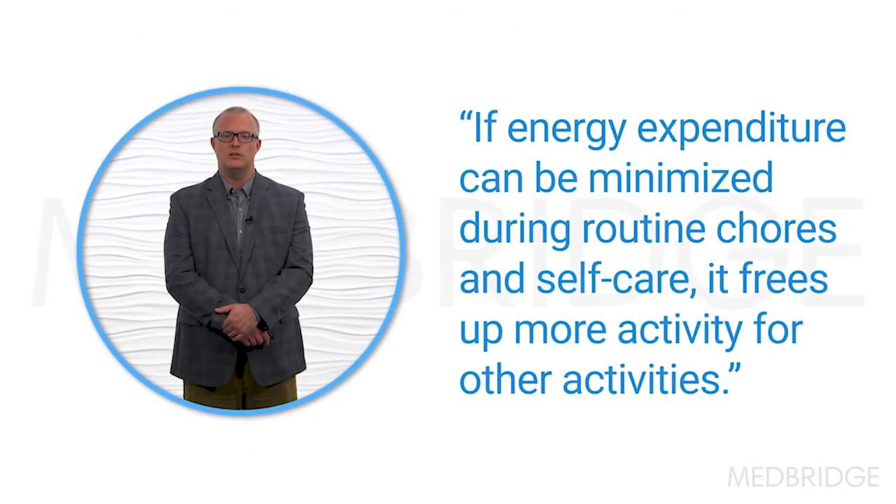Body position focuses on learning how to use body position to extend activities. Poor body position, such as suboptimal posture or slouching, can waste energy. It takes 25% more energy to stand than to sit. So in trying to maximize energy, if an activity can be done seated, it becomes more efficient and provides the patient with more energy for activities that they want to do. Sitting in the shower is a huge energy saver, and it's so easy to do with the proper equipment. If energy expenditure can be minimized during routine chores and self-care, it frees up more energy for other activities.